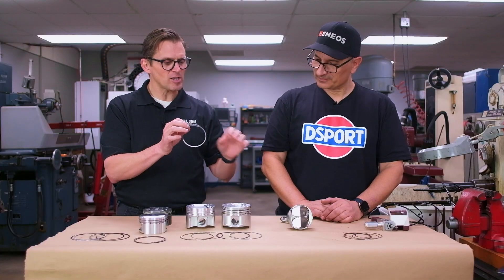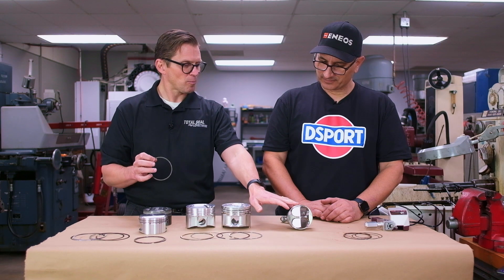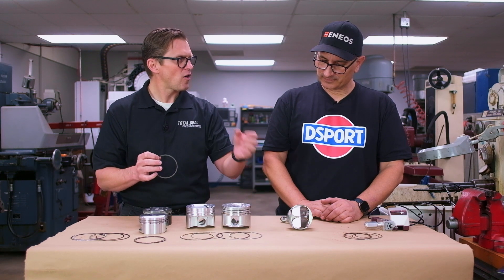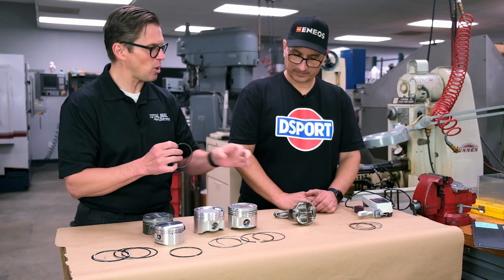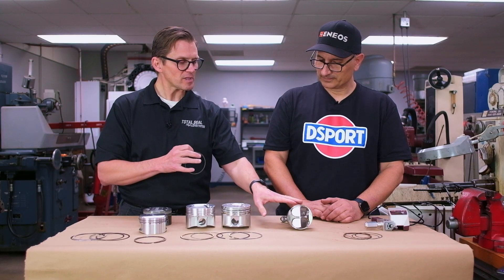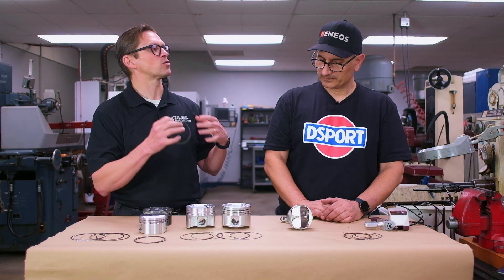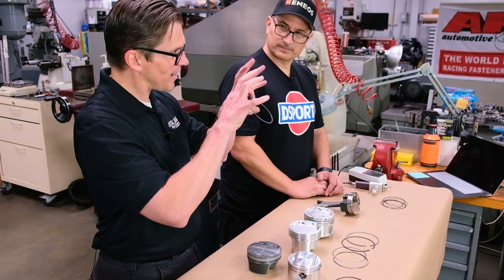The point is, whether through hard anodizing or this electroless nickel process, you're making that ring groove harder and making it harder for any particles to embed themselves. What's nice about the nickel is it doesn't leave the surface as rough in the ring groove as hard anodizing does.